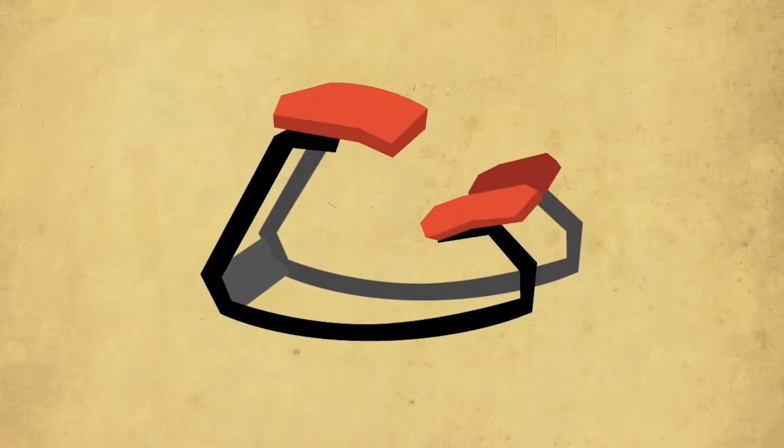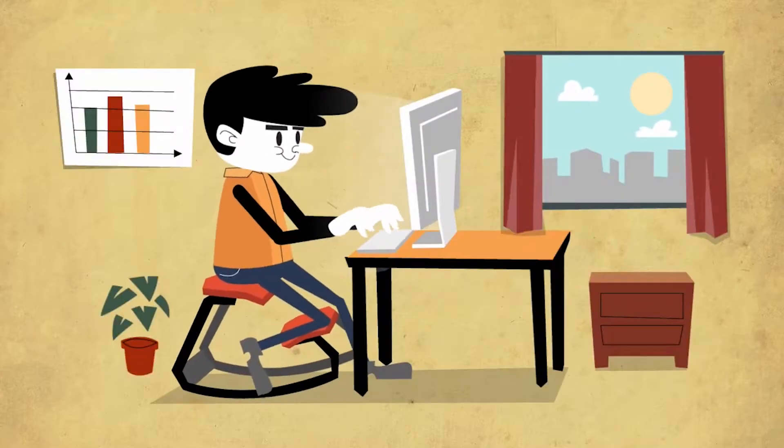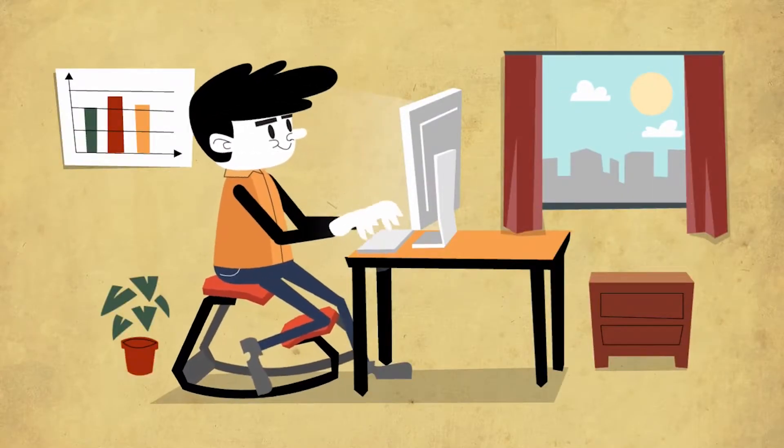The Variable Balance is the original kneeling chair designed by Peter Opsvik. The seat is mounted solidly atop two precisely curved flexible runners to promote active sitting.